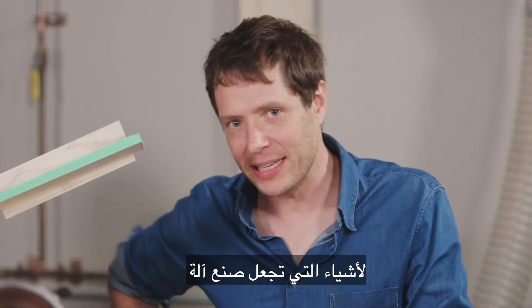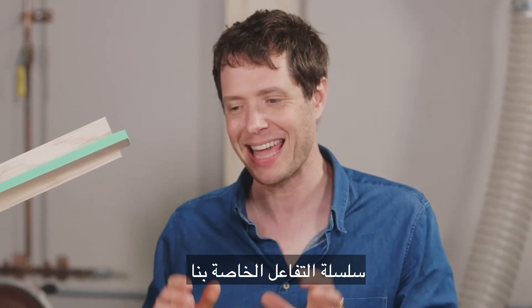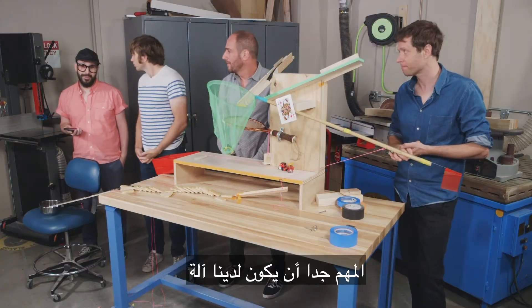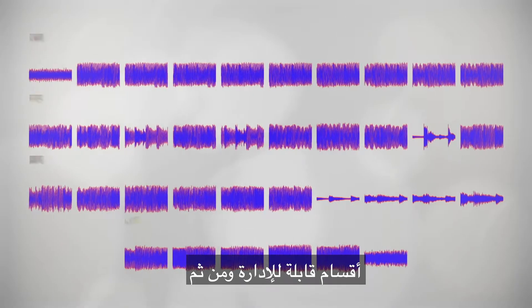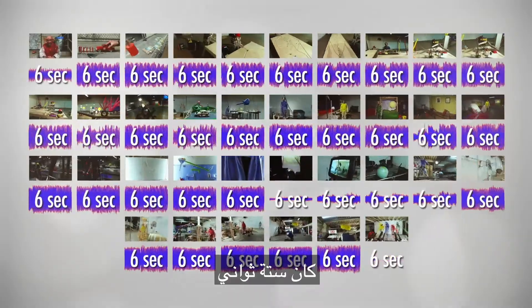One of the hardest things about making our chain reaction machine for this video was to get it to run in perfect time to the music. It was super important to have the machine line up with our song. And so in order to do that, we had to cut our song into manageable sections, and then design a machine for each section. Each section was six seconds long.